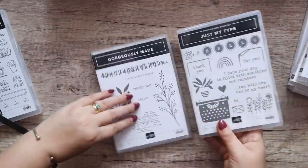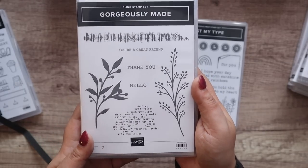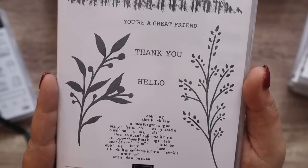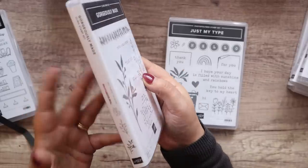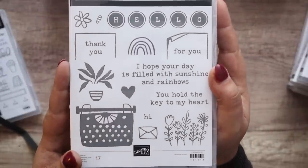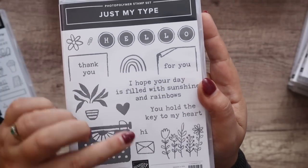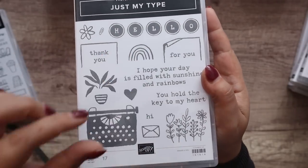Another stamp set — actually two more stamp sets. I loved that one, it seemed familiar and I can't remember why, but I just thought it was really nice and I'm going to have a lot of fun playing with it. I'm sure there are dies with that, don't quote me on it. And Just My Type — it appealed to me for the individual elements: that little envelope, the little rainbow, the little flower, the little typewriter — I could just see myself having lots of fun.